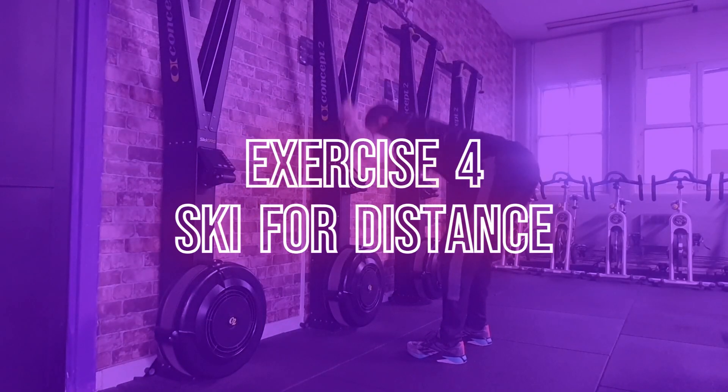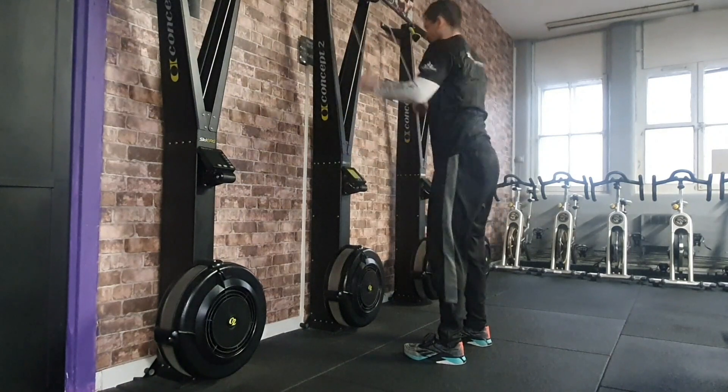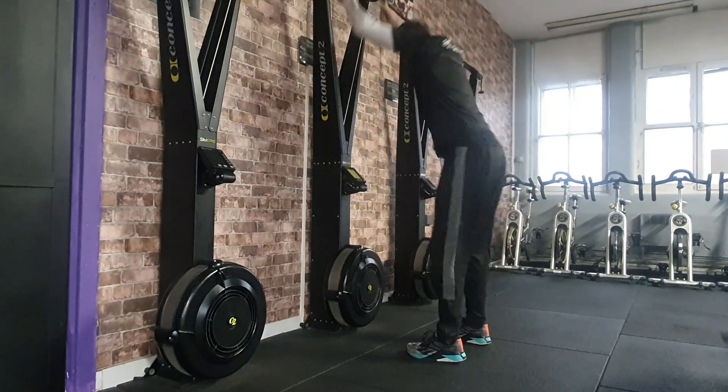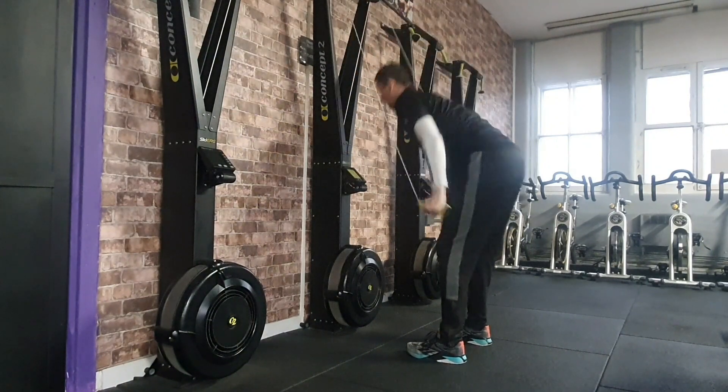Exercise 4: the ski for distance. Each participant will have four minutes to achieve the greatest distance possible on the ski machine. The screen will be preset with a four-minute countdown and participants can only grab the handles on the sound of the starter buzzer.